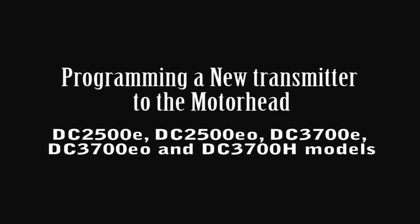Programming a new transmitter to the motorhead, used when no other transmitters that have been programmed are available.